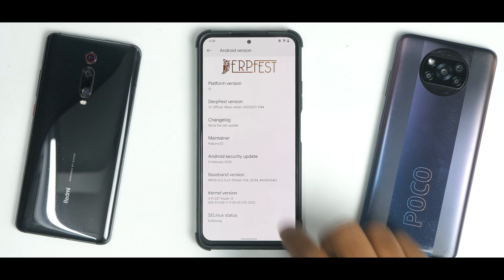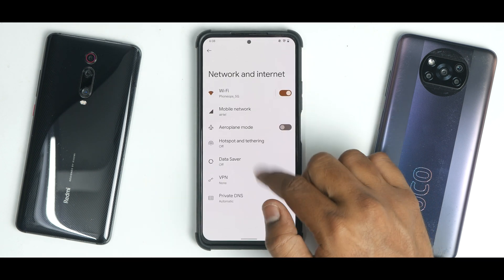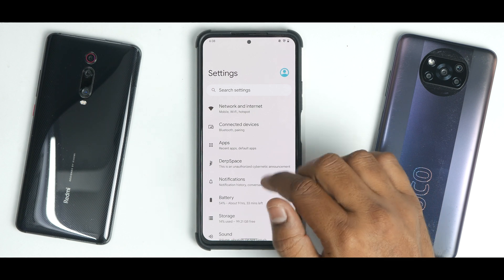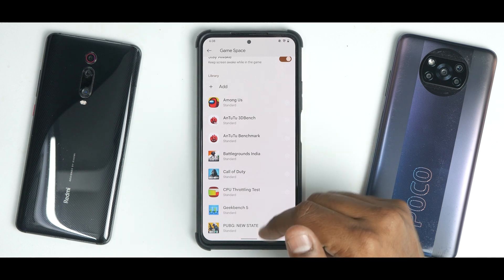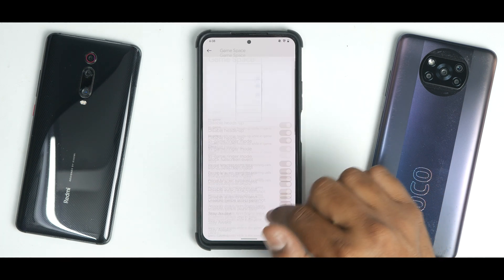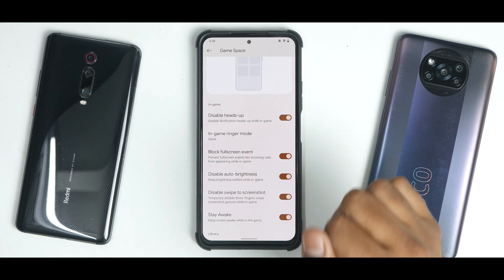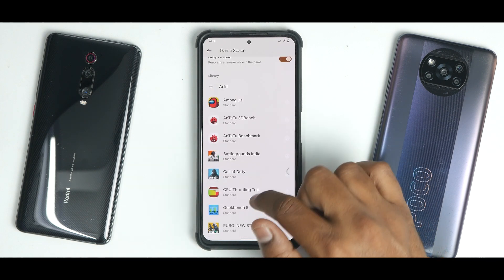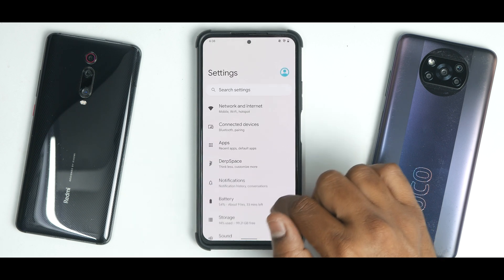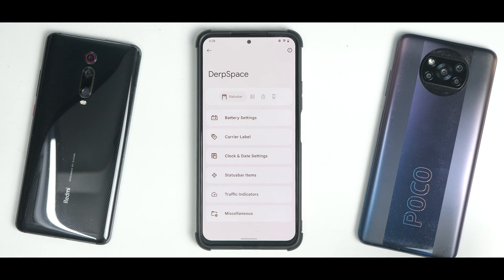Moving on to important factors: in the Network and Internet section there's nothing special, and Connected Devices is straightforward. But in the Apps section you have Game Space, where I've added benchmark applications and games. Options include disable heads-up in-game, ringer mode customization, block full-screen events, disable auto brightness, disable screenshot, and stay awake — all present and working fine.